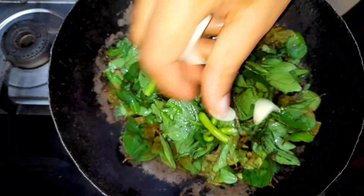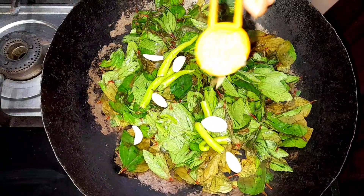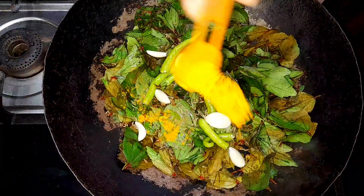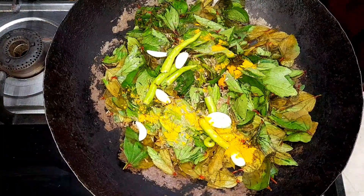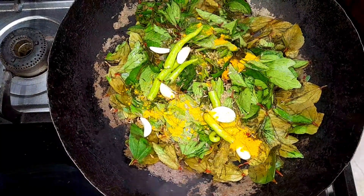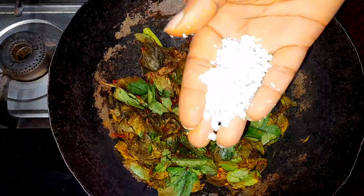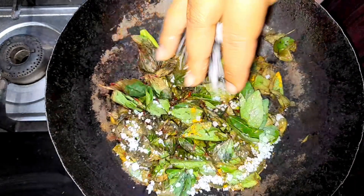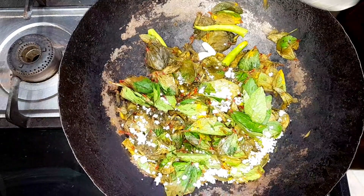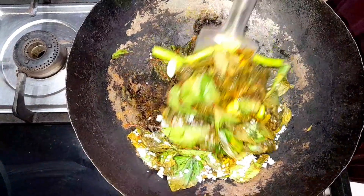When you try it, you can use red onion. Put a little butter and salt. Give the quantity as needed. You can use your regular salt.